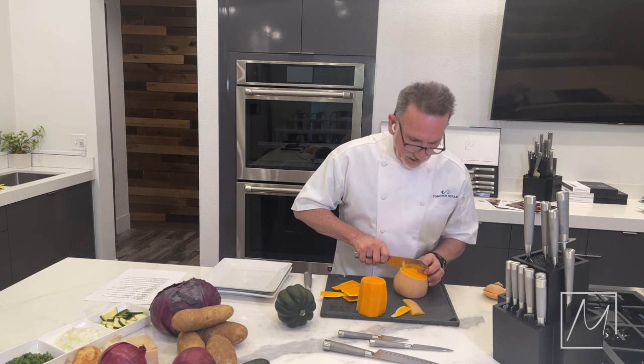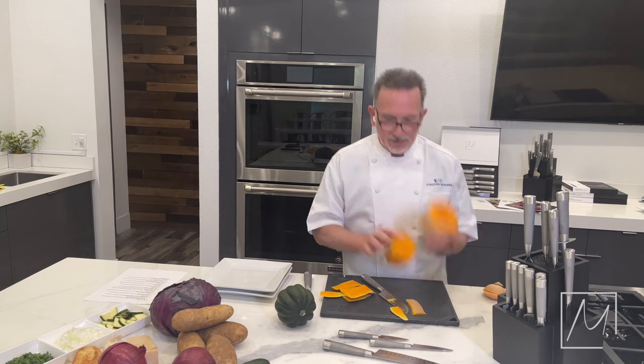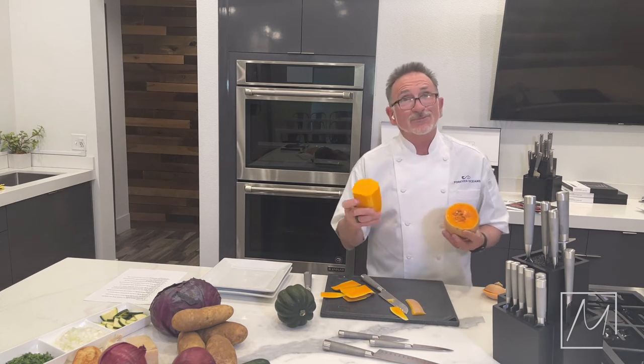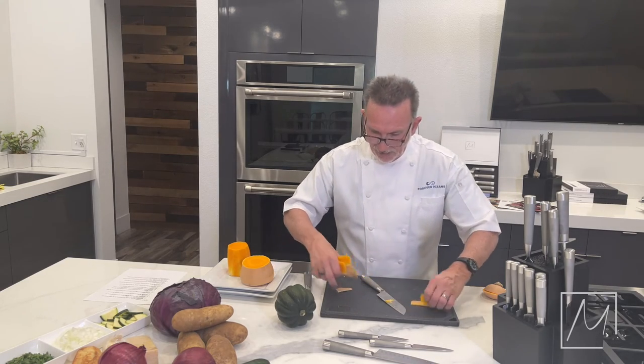This part here, just cut it in half. Peel it down, cut it in half, scrape out the seeds. It's a little slippery because it's nice and fresh. That is how you handle a tougher vegetable.